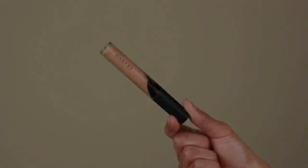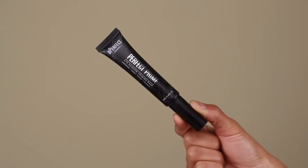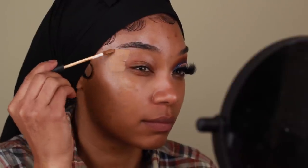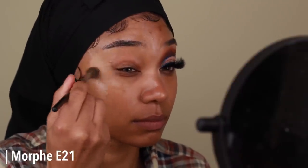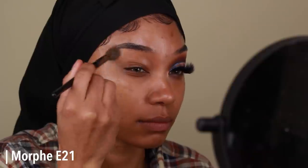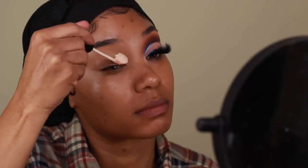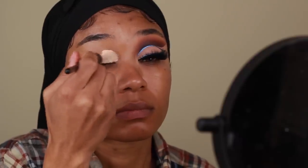I'm first going to start this look using some eyeshadow primer as well as concealer to prep the eyes for shadow. I'm using a mixture of the Morphe Fluidity Concealer in 3.55 on the outer portion of my eyelid, and then the Be Perfect Eyeshadow Priming Base on the inner portion. That's the mixture I like to use to prep my eyes — the concealer on the outer portion helps that area blend in better to my foundation.